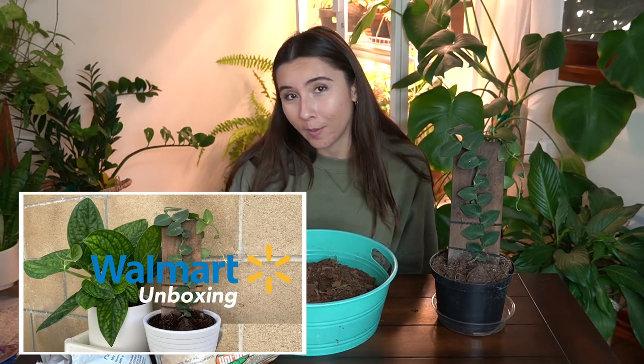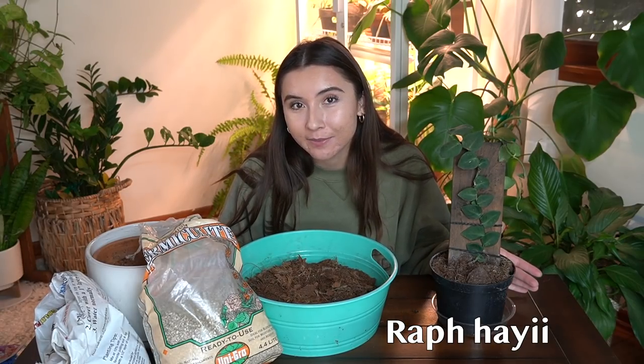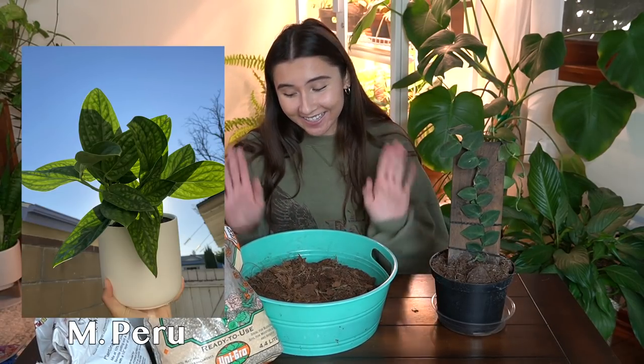Hi everyone! Two weeks ago I bought two plants off of Walmart.com. One of them was this Rhaphidophora Hi-Eye and the other one is my Monstera Peru. In today's video we're going to be repotting those babies because although the plants came in such great condition, they look great and I'm so happy with them.